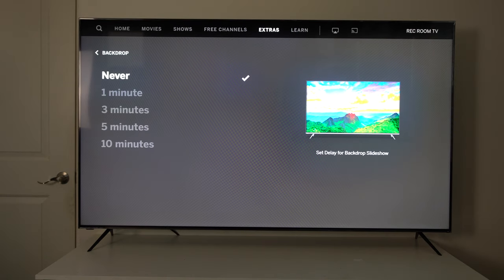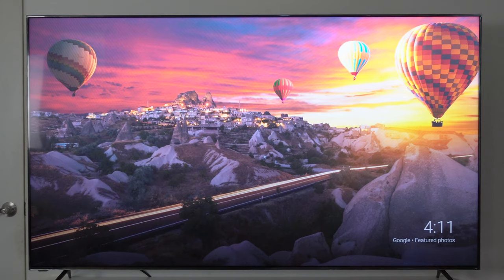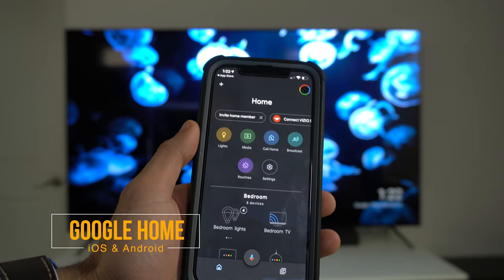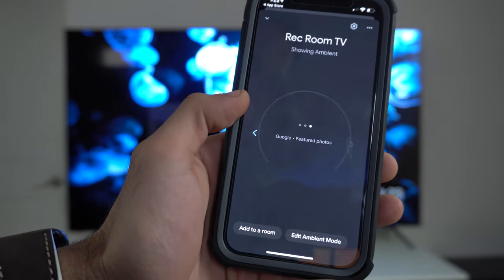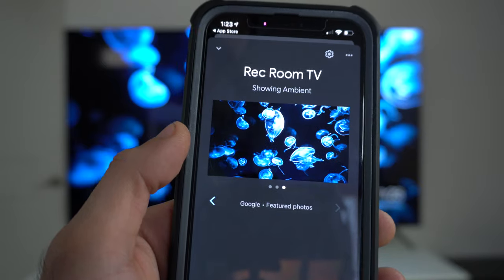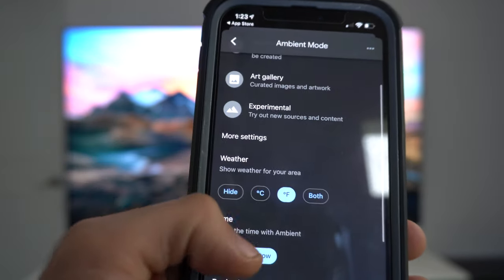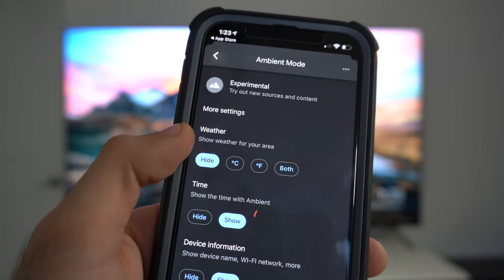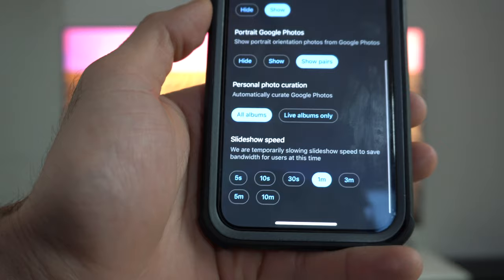Other stuff you can find in the extra tab is the backdrop. Here you could actually change the duration of the timer — you can adjust it to go on within a minute or 10 minutes, somewhere in between. It's basically like a screensaver — a little timer will go up on the corner of the screen and it will begin playing the Chromecast backdrops. If you want to change the backdrop image, by simply downloading the Google Home app and logging in with your account information, you can select the name of your television under local devices. You'll see the current background that's playing, and you can tap on edit ambient mode to select certain photos from your Google Photos, Art Gallery, and more — plus hide the weather, time, and adjust duration and speed.